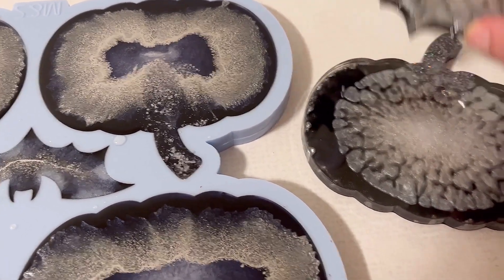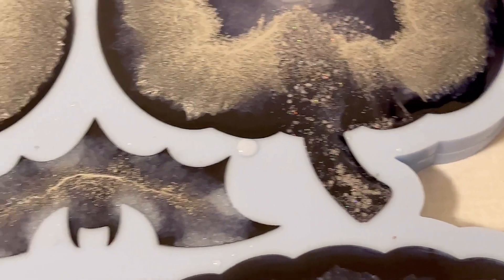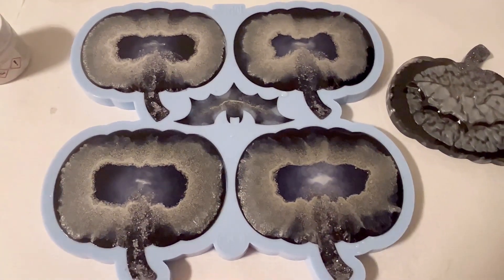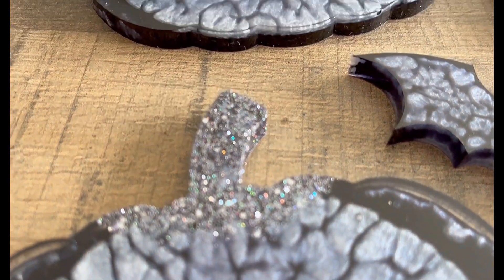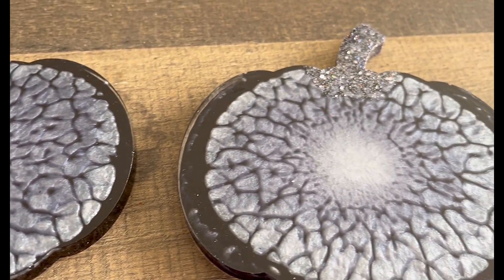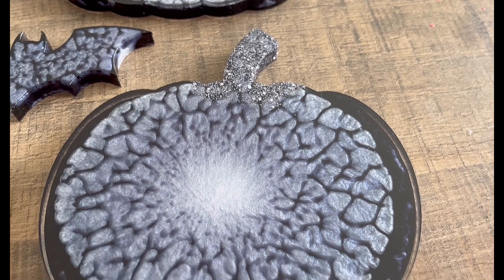I have to apologize because I didn't film the demolding, so I'll just be showing you the end result. You can see the hint of silver at the edges — I can only explain it by the fact that silver is not as heavy as the gold and the copper. But I'm very, very happy with the crackle effect and I think they still look amazing, also with the glitter in the stems.